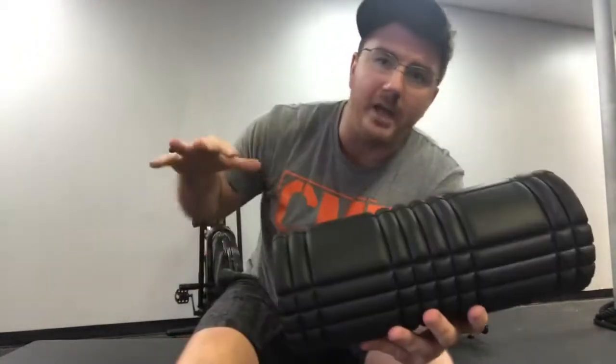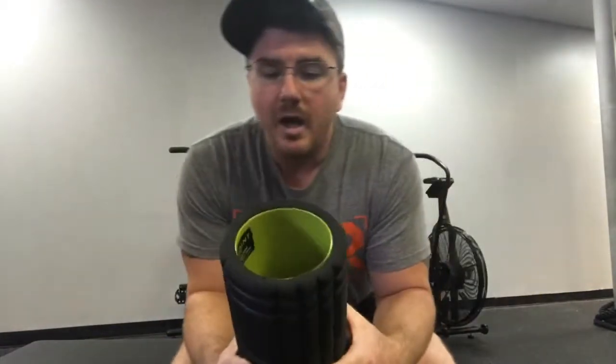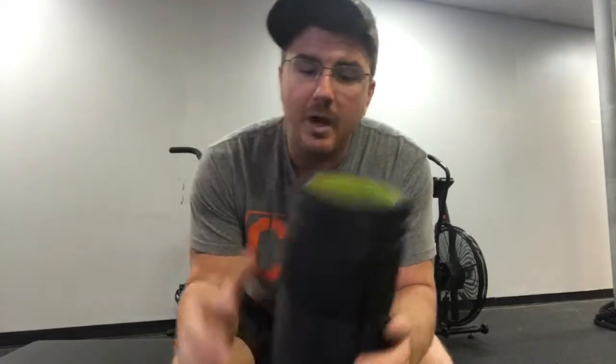We're going to use these rollers for the bigger muscle groups in the body, where you need a big wide broad surface. This can cover your quad, your calf, your glutes. We'll use different tools — which I'll show you — for smaller muscles around the shoulders, because this isn't going to be pinpoint accurate.